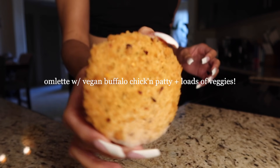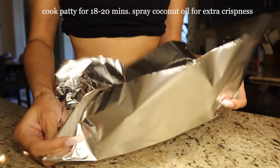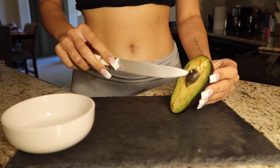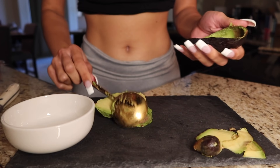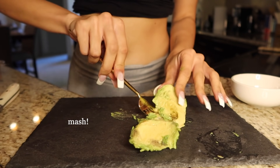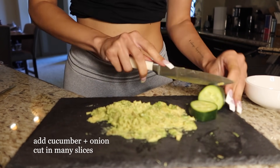Good morning, welcome back to my channel! For today's breakfast I will be making an omelet with a spicy vegan chicken patty, some mashed avocados, and lots of veggies. This is great if you are looking for something healthy but low in calories and filling. Really hope you guys enjoy — this is definitely one of my favorite breakfasts.